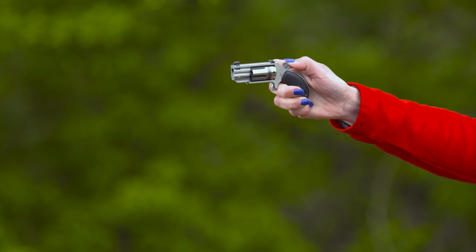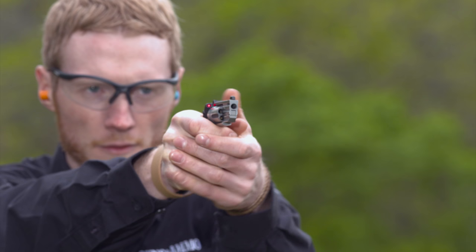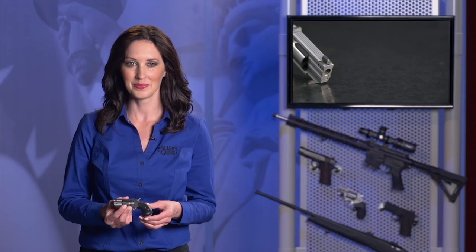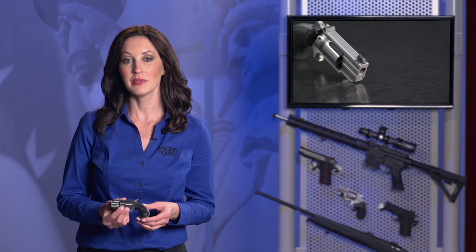Lots of tiny sidearms have rudimentary sights, but the Pug has high visibility XS sights — there is a white dot at the muzzle and a white line on the rear sight. For low-light situations, there is a laser grip that projects a red dot on the target. The laser is easily adjustable for windage and elevation so it aligns with the open sights. Minimum size, stainless construction, and the laser included — that makes the North American Arms Pug cool.